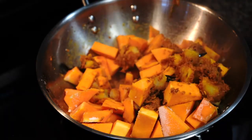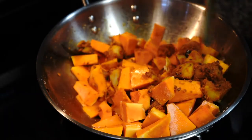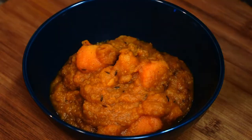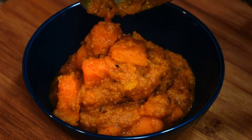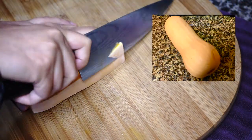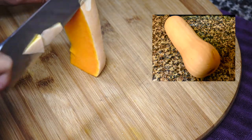Hey everyone, nomoshkar and welcome to Curries with Boombi! Today I've come with a very simple curry recipe using butternut squash, so let's get started. I need just half of a butternut squash for this recipe.